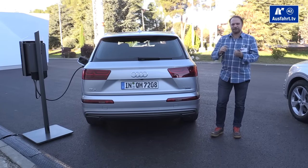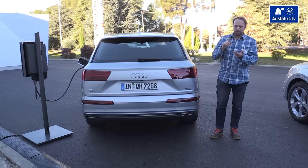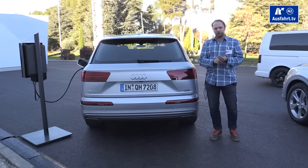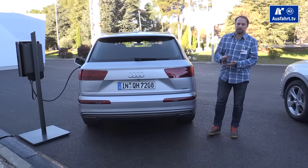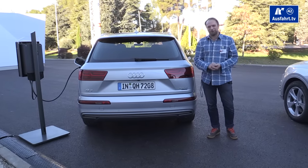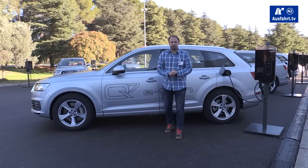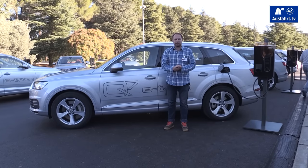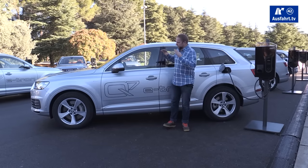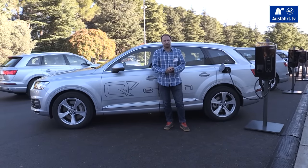For that price it's pretty well loaded. You get the virtual cockpit, MMI+, the predictive efficient assist, LED headlights, and much more. The Q7 e-tron has a curb weight of 2,445 kilograms, of which 375 kilograms are attributable to the plug-in hybrid technology including the battery.